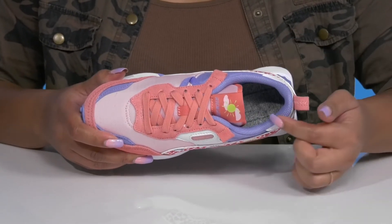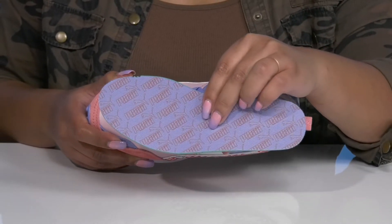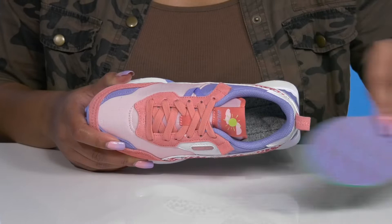Inside, there is a textile lining with cushioning around the collar to give their ankle support, and a removable foam footbed that is cushioned to keep them comfortable all day.